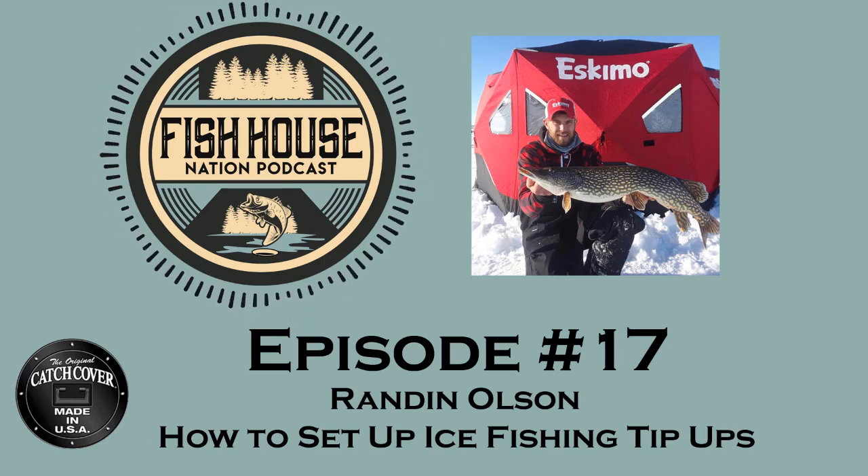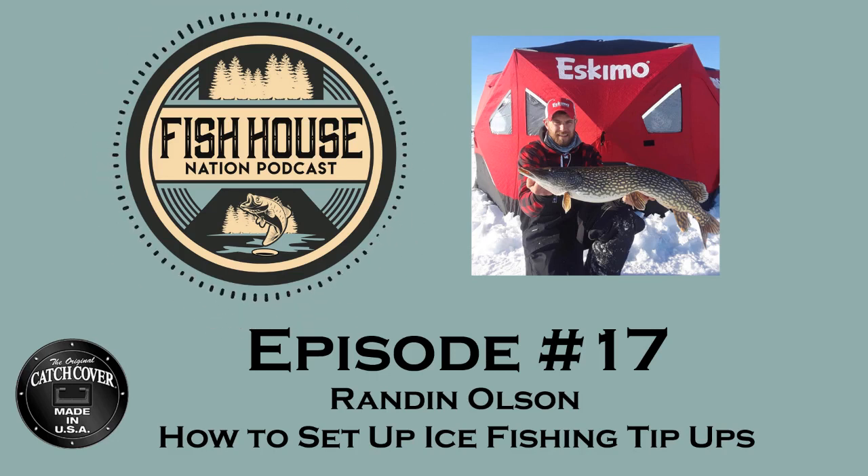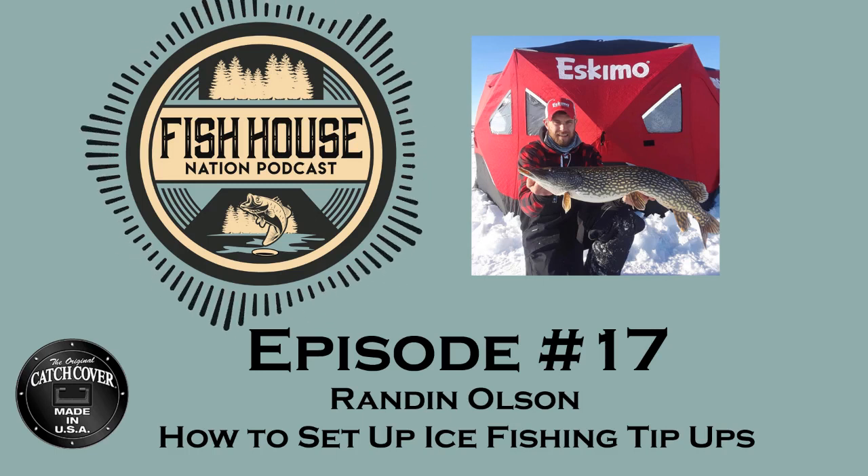Randon Olson from Lockjaw Guide Service, thanks so much for your insight on fishing with tip-ups. Good luck to you out there during the ice season this year. Thank you, Chris. Thanks for listening to the Fish House Nation podcast presented by Catch Cover.